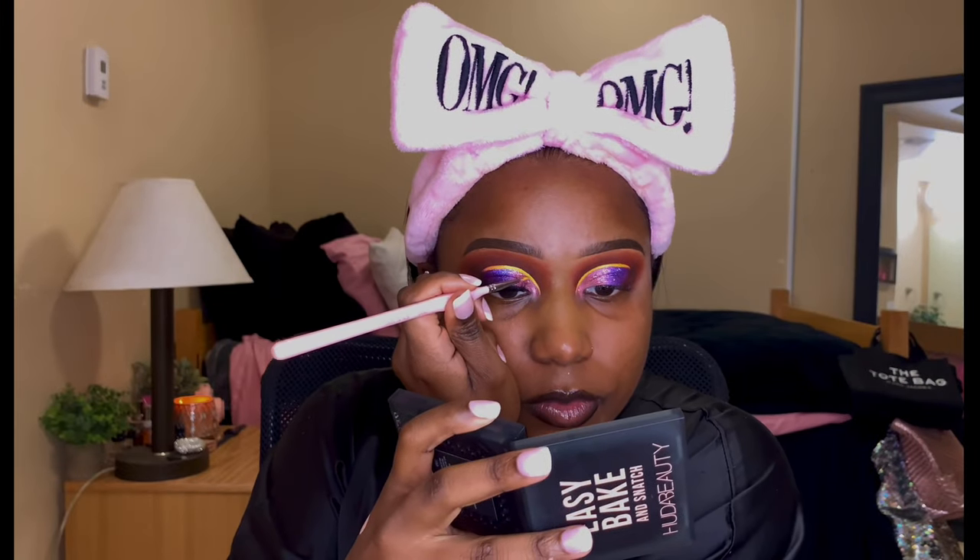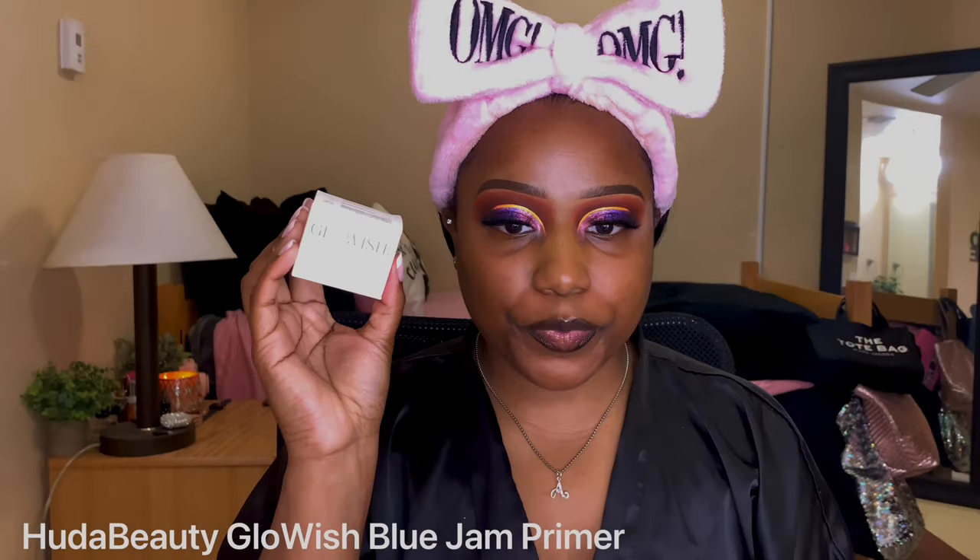I decided to be extra and go in with some glitter — a pink and purple glitter from Bulk Glitters. I don't know the names because these glitters are so old and the names have scratched off. I applied some lash glue and then went over top with the glitter, making sure you can still see the shade underneath. Then I went into my orange liner from Glamier — this liner is beautiful. I love it so much and it really just set off the look. I was trying to figure out how to incorporate more orange and this was the perfect way.